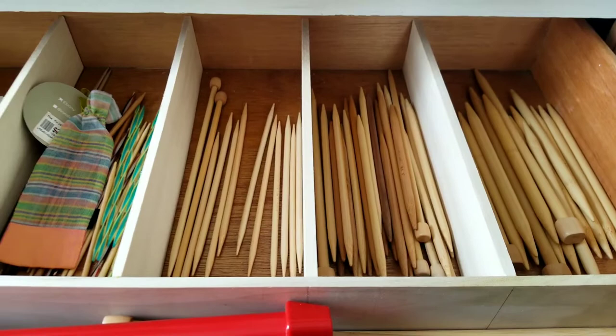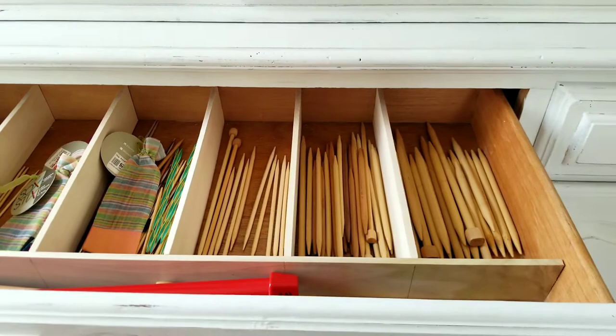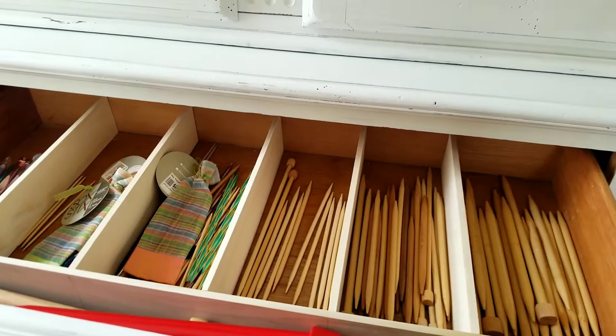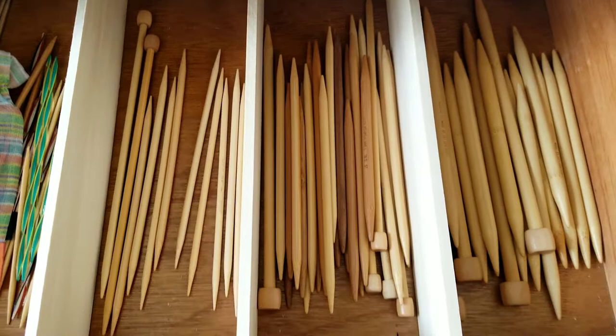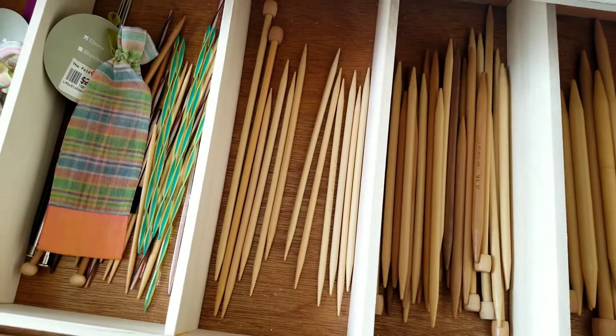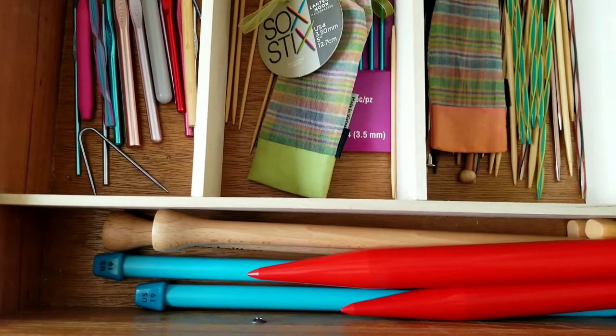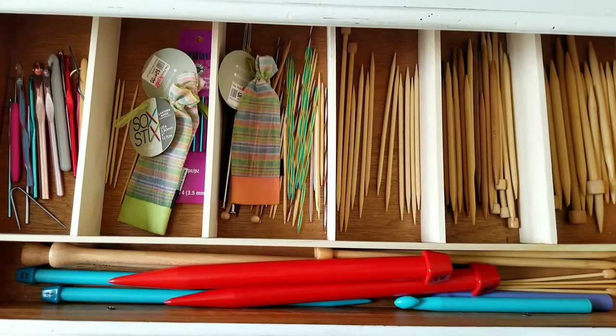I organized the knitting needles by putting crochet hooks in one compartment since I don't have as many and they don't need to be separated as much. Then I took sizes zero to fifteen and separated them based on how many I had of each. Sizes fifteen and thirteen are together in one compartment because they're thicker needles. I didn't label anything so that as I get more needles I can just switch it around and nothing is super permanent.